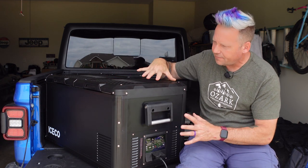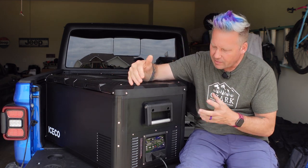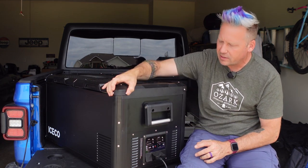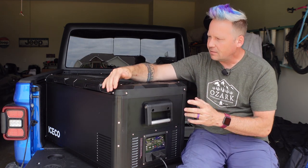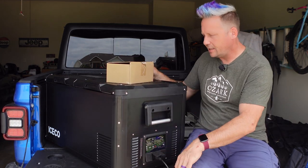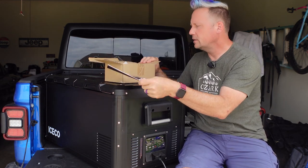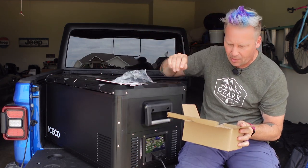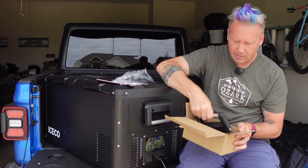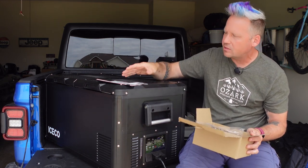The corner guards can come off very easily if you need just a little extra space — say to fit it in a drawer slide — and they add a bit of extra protection if you keep them on. In the box you get an AC cord, a DC cord, a detailed manual, and extra parts: extra corner guards and an extra handle in case you need them. The handles also come off easily if you need that extra bit of space.